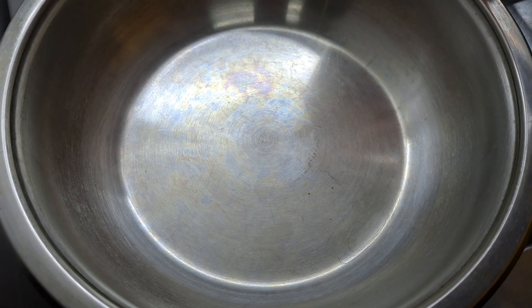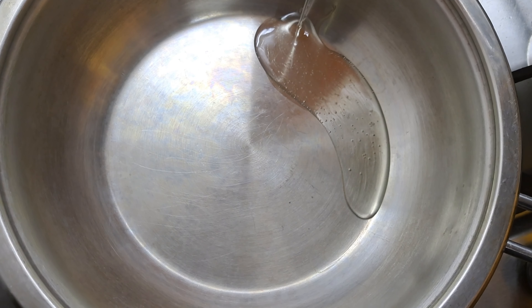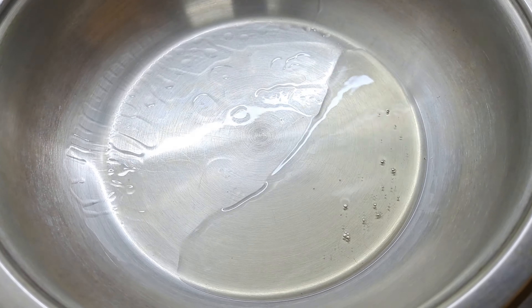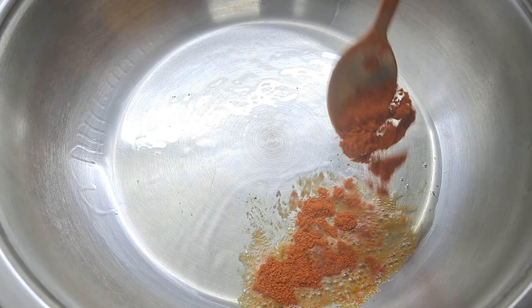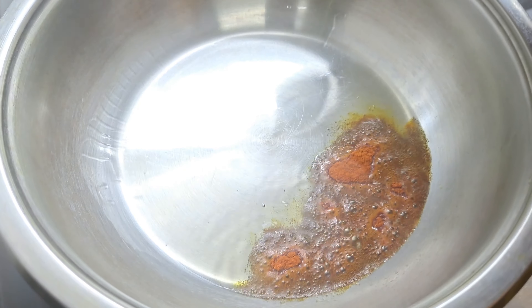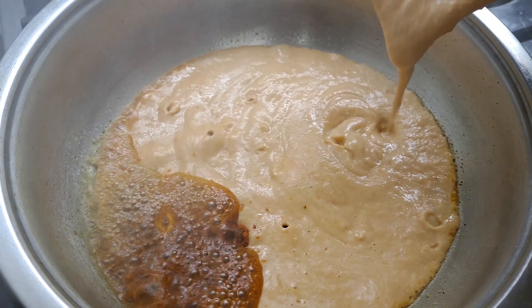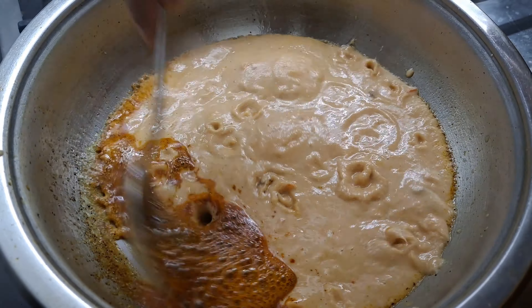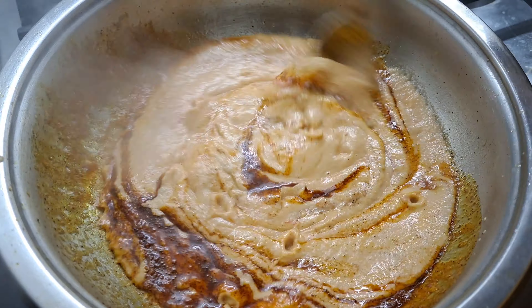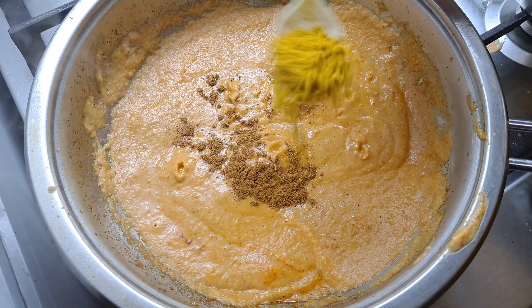Now we're ready to get the gravy ready. I'm going to put the sauce in. We'll add coconut oil and put the oil in the sauce. We'll put 1-2 teaspoons of salt. Add 1 fast defeated sauce and add 1 tsp of salt.